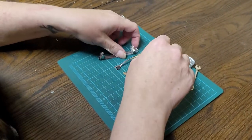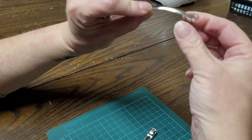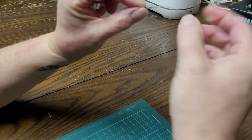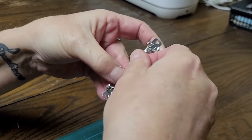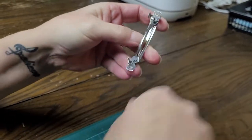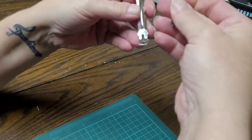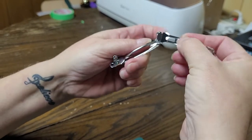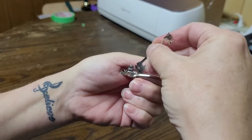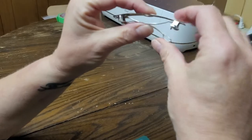All barrette bases come like this in three pieces. You have a piece that has two prongs. You want the curve facing upwards and the prongs fit in like that. Then you have the other piece — you want the curve facing down — and there are two points here that fit right in here, and then it clips together.